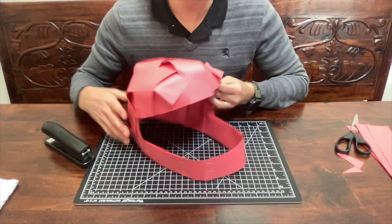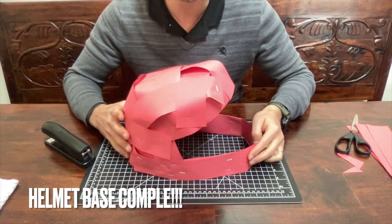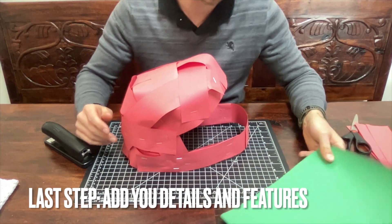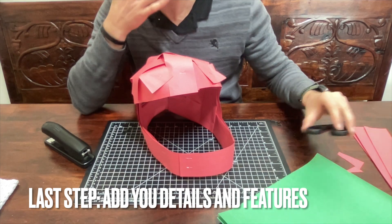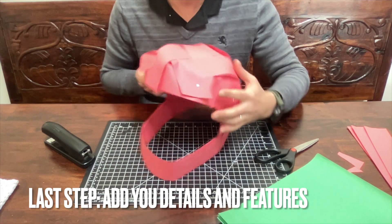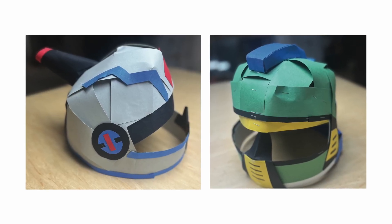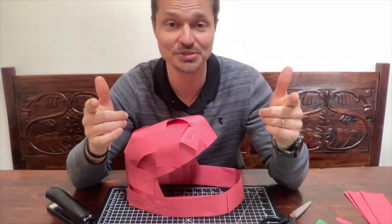Once you've got your base shape, you can start adding other colors and design elements. Add your trim and details using scissors and the stapler. You can also bring glue and tape at this point. Decorate it however you like, and once you finish you should get something that could look like the examples shown here. Good luck designing your helmets - I'm looking forward to seeing what you all come up with!